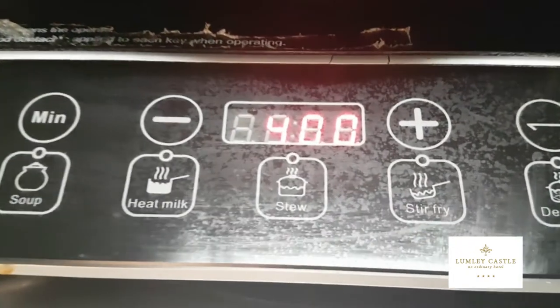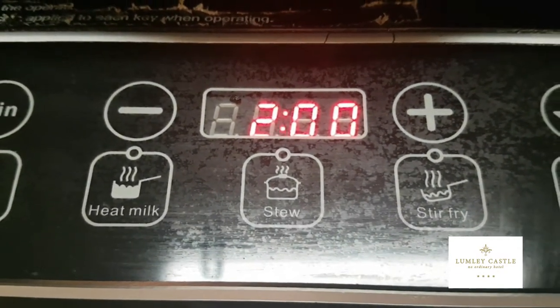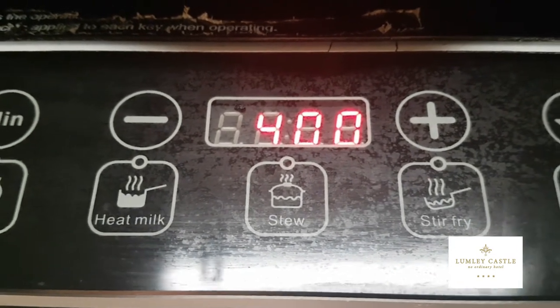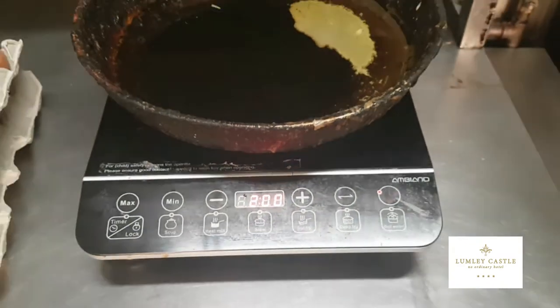You can see it flicks backwards and forwards between 4 and 2 — that's the time it stays on. If it goes off on you, all you need to do is turn it back on again and it'll come back on to that setting. So we need to let the oil warm up now, and then we'll pop an egg in and show you what happens.